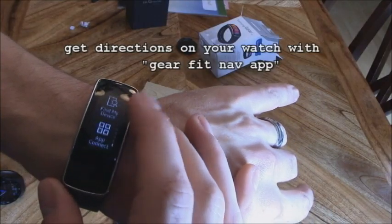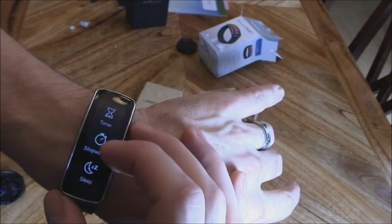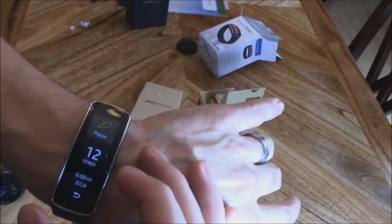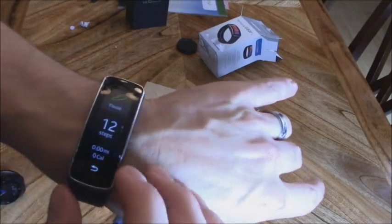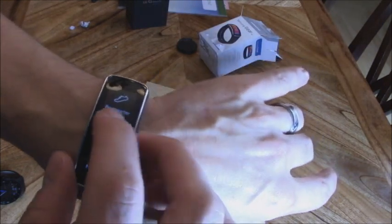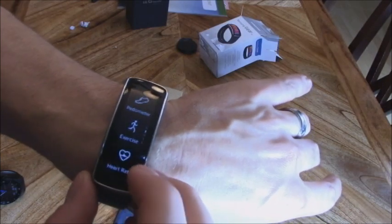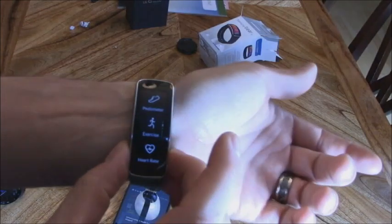To check your heart rate and steps, scroll all the way down. There's a timer and stopwatch mode as well. The step counter also tracks miles, calories burned, running, walking, and cycling. There's also a heart rate monitor — I found it works better if you hold your wrist like this.